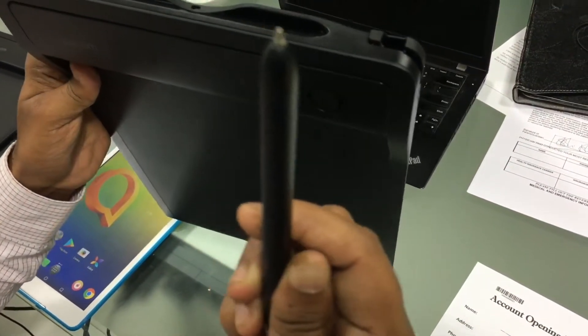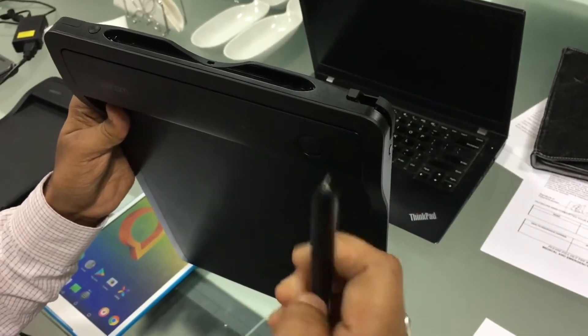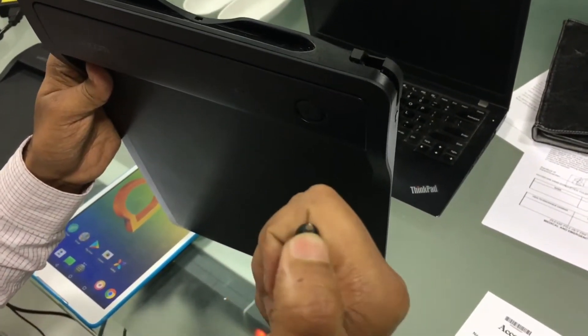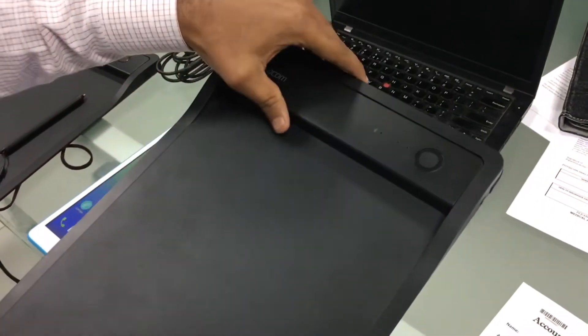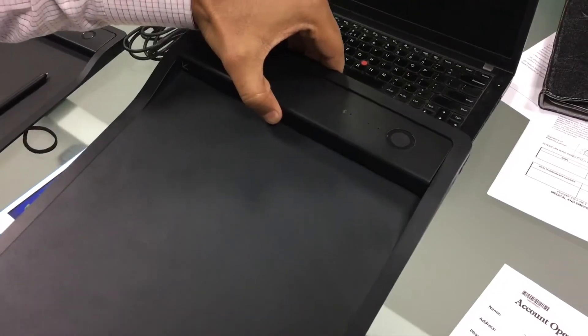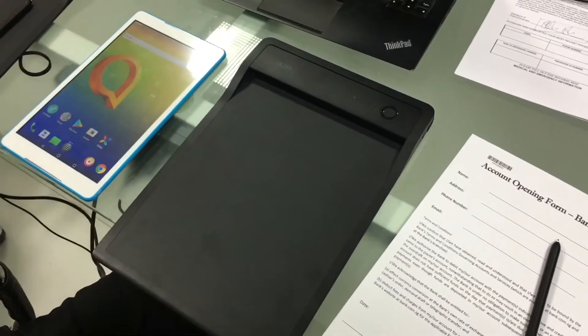The pen works on EMR technology — a Wacom patented EMR technology. It has a replaceable refill, a D1 ballpoint pen refill. The device has a clip which can accommodate around 20 pages, and I'll do a demonstration to show you how this is used.